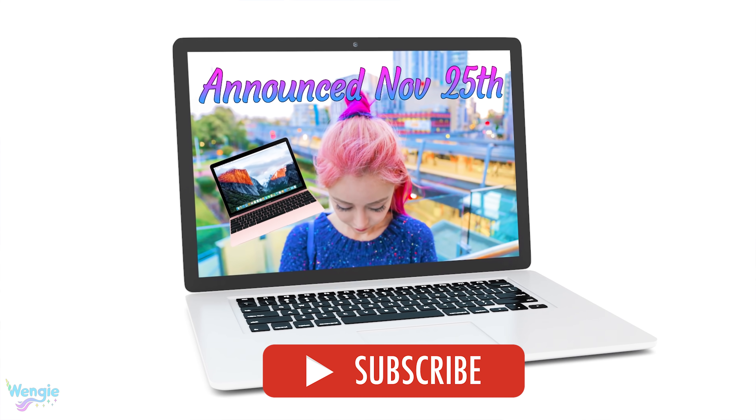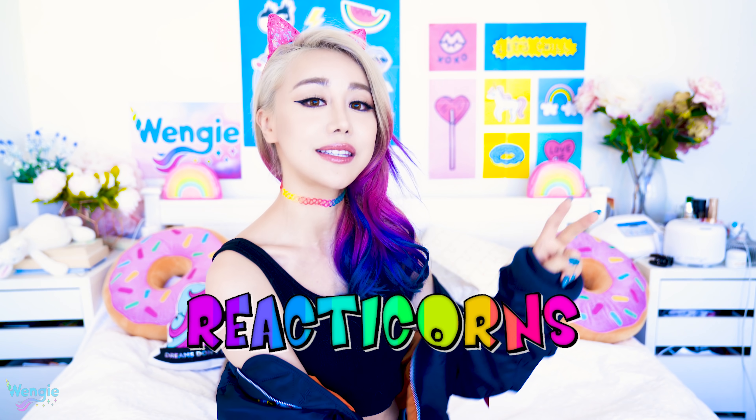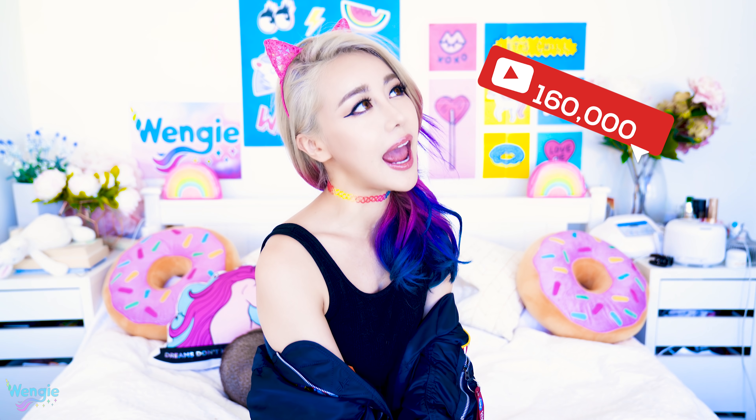Last week we gave away a MacBook Air, and this week we actually got a new one to give away, so if you guys want to join that giveaway, all you need to do is join this wonderful family here and click the subscribe button. Also, subscribe to my second channel ReactiCon, where I do daily reactions — that is linked down below. Let's get this video to a hundred and sixty thousand thumbs up.